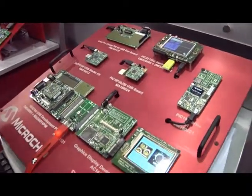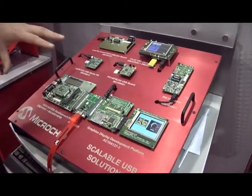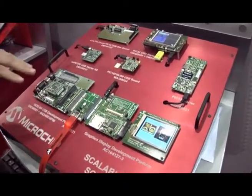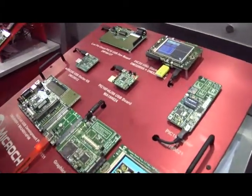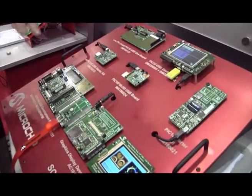As you move up in the family you gain functionality. The PIC24 devices include a little bit more, and then when you move up into the PIC32 family we not only support device side, we also support the embedded mini host functionality as well. So the device can provide host capability.